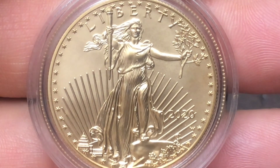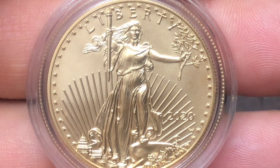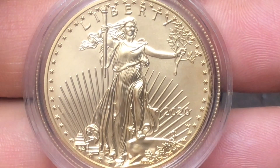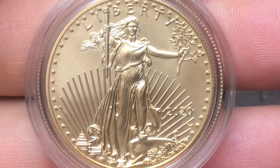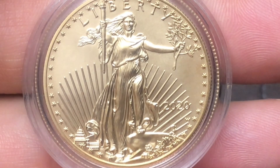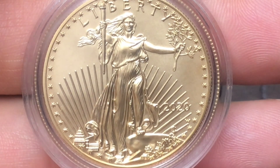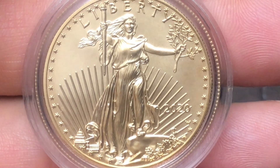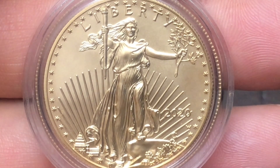Number one driving factor is being a collector. Maybe you're a collector of this series — the uncirculated or burnished American Gold Eagle series that started in 2006. The other driving factor may be affordability — either you can afford this coin or you cannot. This is definitely going to be an expensive coin with a very high premium, in my opinion. And the other driving factor may be flippers — people who want to make money on the secondary market on eBay.